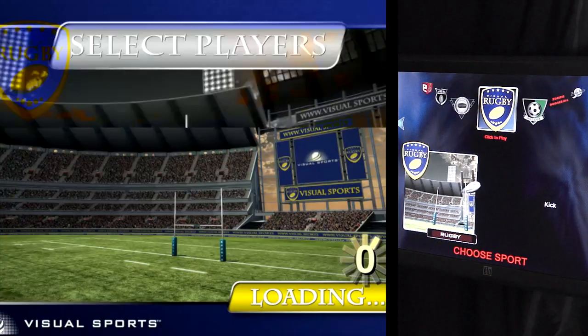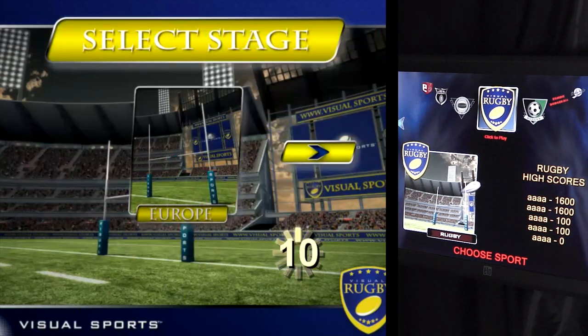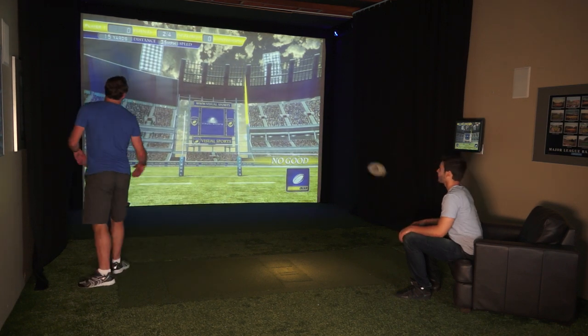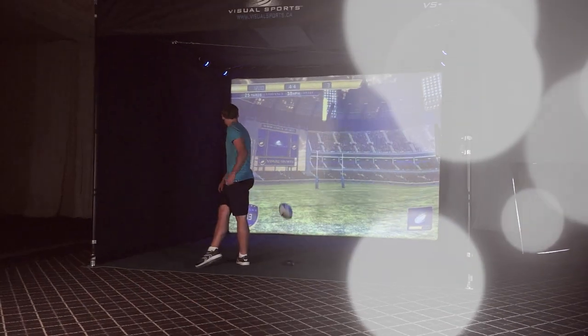Use the touchscreen to navigate the menu and select the number of players, skill level, and even the stadium you wish to play in. Each kick is captured in real time, giving you instant feedback on the distance, speed, and direction. Watch as your team wins the game with a perfectly placed kick, or suffer defeat.